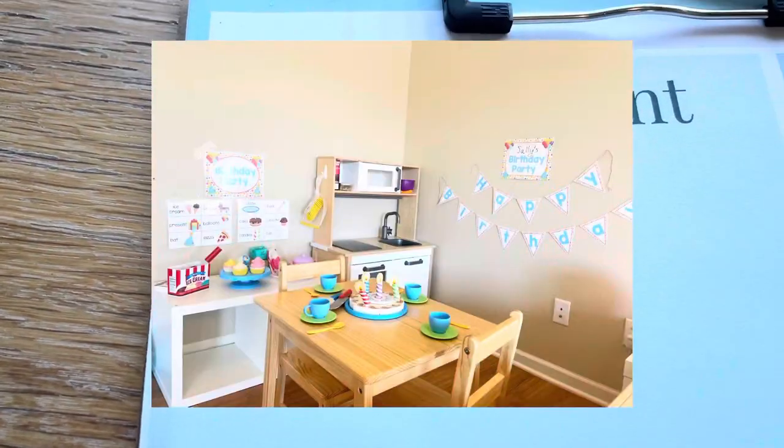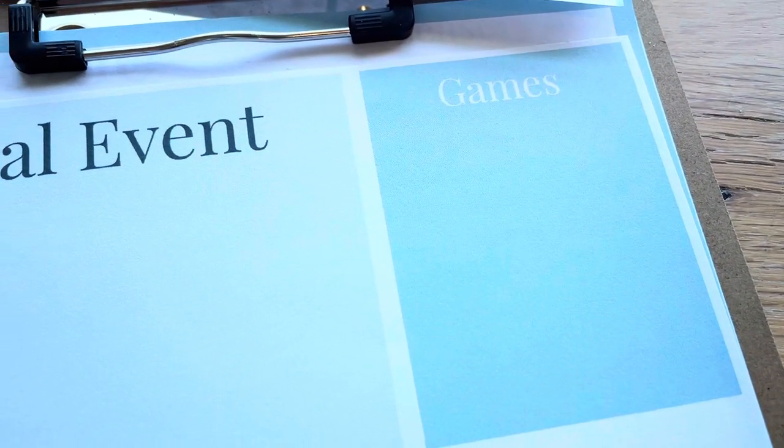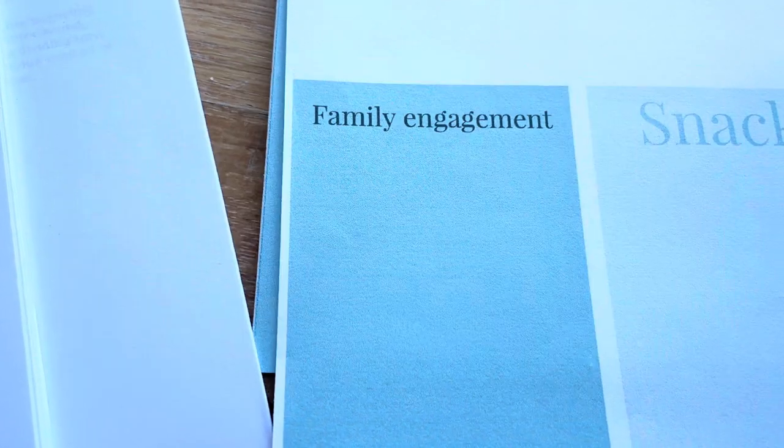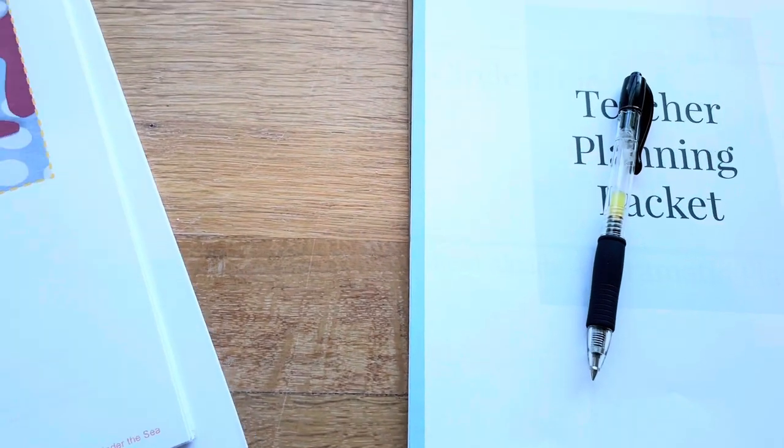Often within a theme you want to do some type of special event. It might be a child's birthday that month, or a field trip you want to go on. For us with our beach and ocean theme, we're going to have a beach party - the children will just wear their swimming suits and we kind of throw the curriculum out the window. We've got a snack, a game, and a craft for that day - maybe we'll make a seashell necklace.